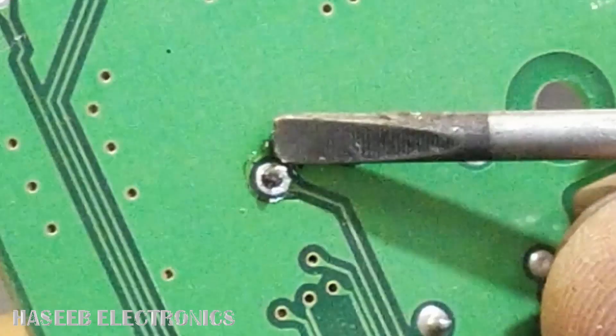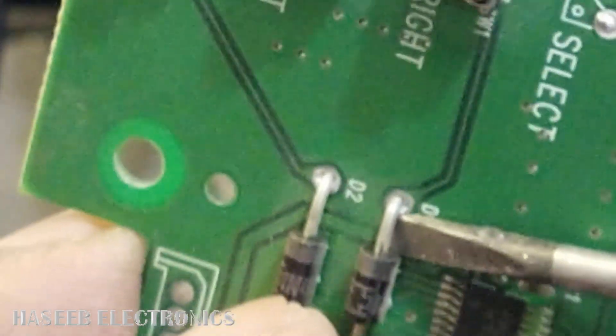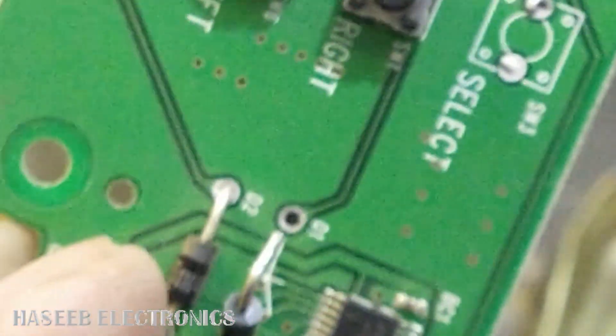Now we will desolder it. We can see the joint is clear and the pin is free now. If you want to remove it — it's out. Okay, check the second one.